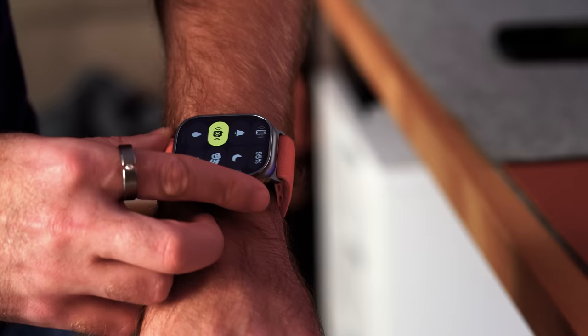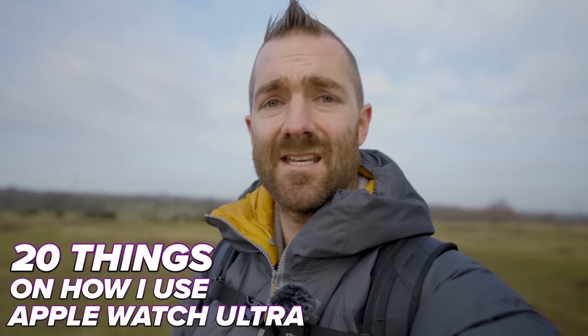The Apple Watch Ultra is something I never really saw myself buying because of the price, but I decided to eventually buy one because of the battery life and the build quality. So there are going to be 20 things in this video on how I use my Apple Watch Ultra every single day.